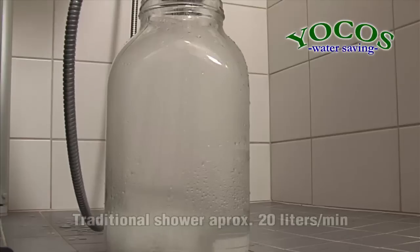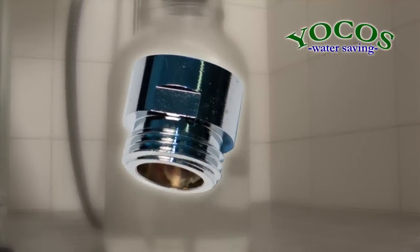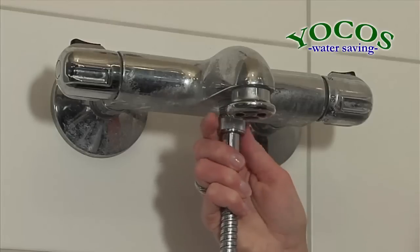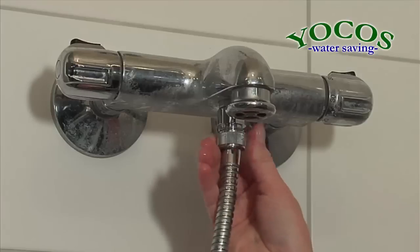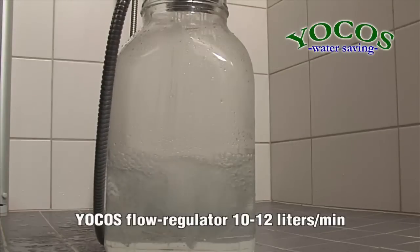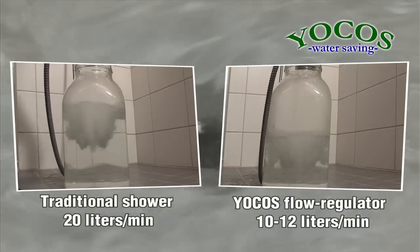Did you know that showers can have a water flow that varies from 18 to 30 liters a minute? You can decrease your water bill considerably by using the Yokos Shower Flow Regulator. On top of water savings, you will be saving on your energy bill as less hot water is consumed. Remove the shower hose, install the Yokos Shower Flow Regulator, and re-fasten the shower hose. The water flow using the Yokos Shower Flow Regulator is 12 liters per minute. With a difference of 8 liters, you save 24 liters of water during a 3-minute shower.